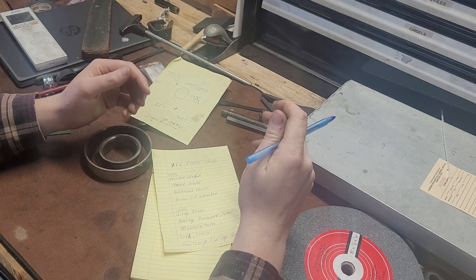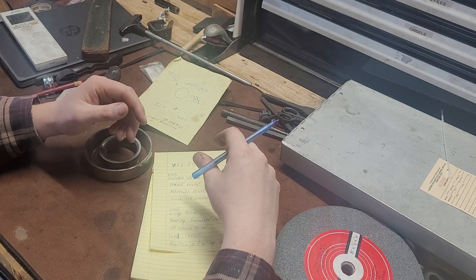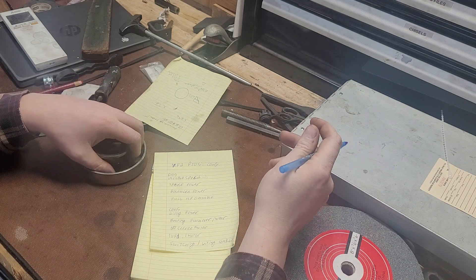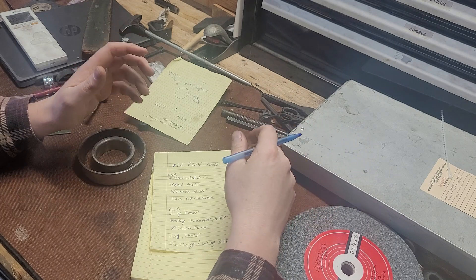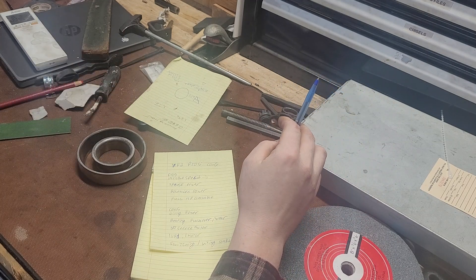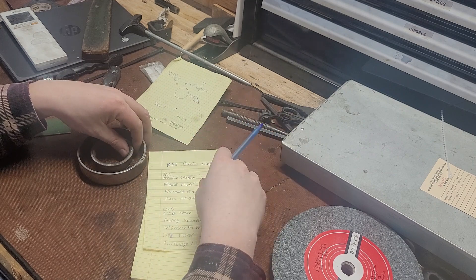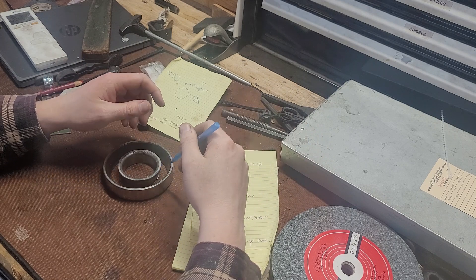So, should you use a VFD? That's up to you. I don't think the wiring is really that intimidating after your first one — if you've ever wired an outlet, you can definitely wire one of these. Make sure you've got a good ground; I ground to the frame of the motor. On some inverter duty motors you'll actually have a ground ring on the stator, which allows the power that would normally go through the bearings to go through the stator itself.